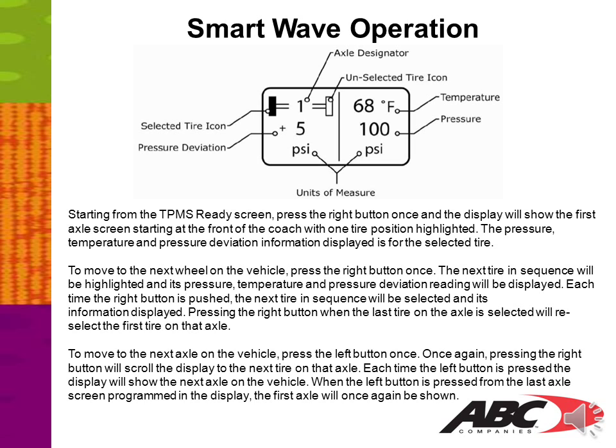Starting with the TPMS Ready screen: press the right button once and the display will show the first axle screen, starting at the front of the vehicle with one tire position highlighted. The pressure, temperature, and pressure deviation information displayed is for the selected tire. To move to the next wheel, press the right button once; the next tire in sequence will be highlighted and its readings displayed. Each time the right button is pushed, the next tire in sequence is selected. Pressing the right button when the last tire on an axle is selected will reselect the first tire on that axle. To move to the next axle, press the left button once. Each time the left button is pressed, the display will show the next axle. When pressed from the last axle screen, the first axle will once again be shown.